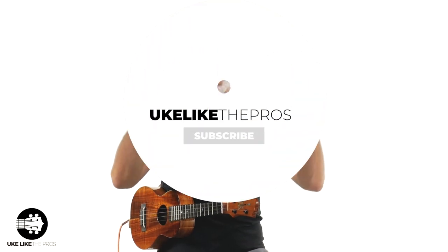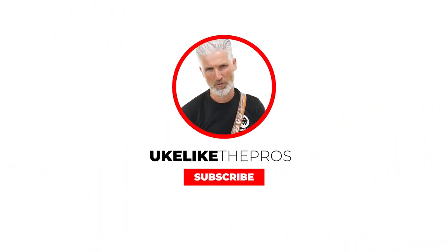There you go. Make sure to follow and subscribe to stay up to date with all the stuff we do right here at Ukulele the Pros.